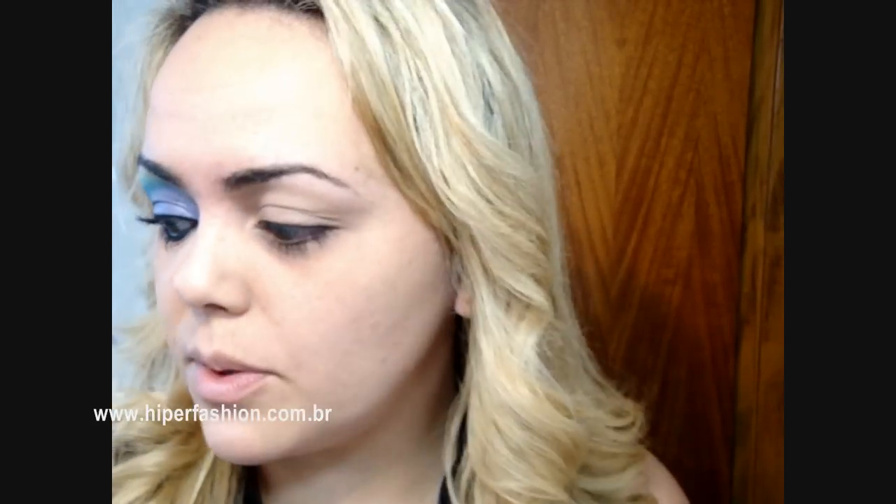É difícil a gente ver a Gisele Pint com o look muito forçado, mais pesado. Mas nessa foto está muito legal e eu acho que vale a pena a gente reproduzir, tá?